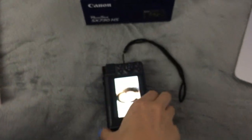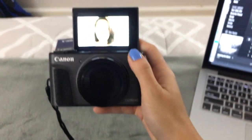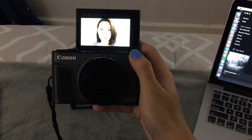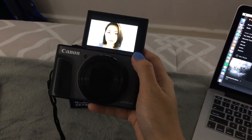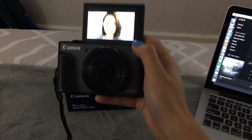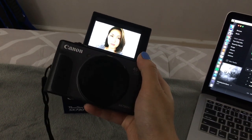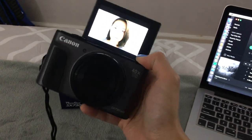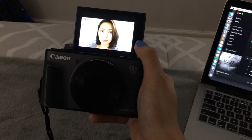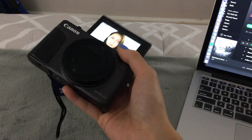The good thing about this is that it has the flip screen, which, as a vlogger, you definitely would want that — to be able to see yourself and make sure that your whole face is visible, and that you are in good lighting, so on and so forth.